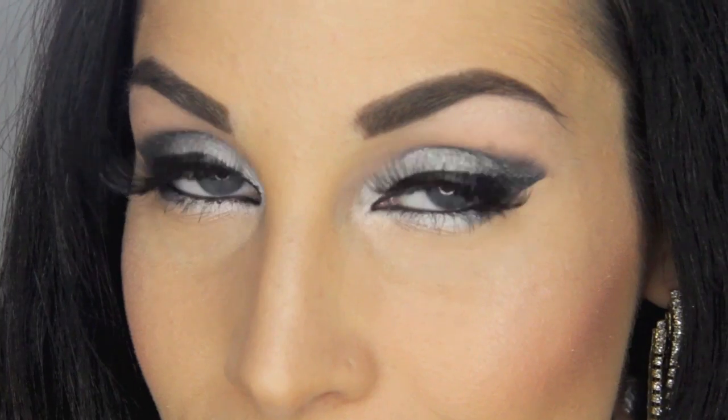Hey guys! It's Courtney and welcome back! Today I have a really fun video for you — it's a New Year's Eve complete look with a makeup look, a hair look, and two different outfits, both casual and more dressy. This video is also exciting because it's a collab with Rosia Laura, who was in the NYX Face Awards with me. She's going to be doing a New Year's Eve look as well, so I will link her channel down below. Make sure to go check hers out and let's jump into the video.